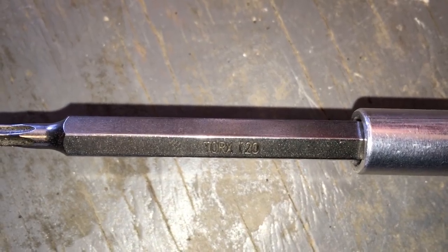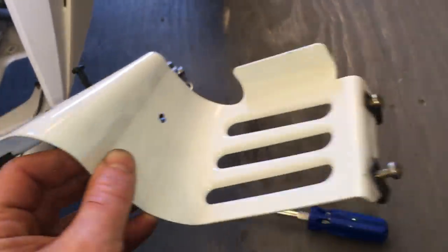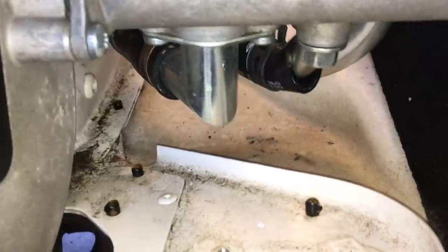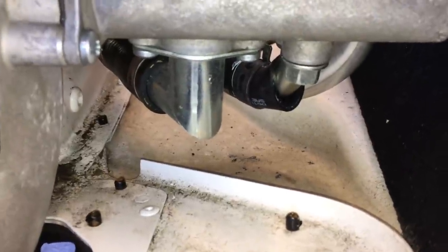That was a Torx T20 to remove the foot guard — there are two at the bottom and two up top. Whenever I take a part off, I just put the bolts back in it so I know exactly where they go. That exposes the drain plug down there, but it looks like I'm going to have to make up some type of diverter to drain the oil through this hole because it's kind of offset — otherwise it's just going to make a big mess, and we don't want that.